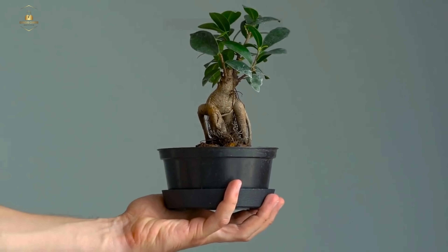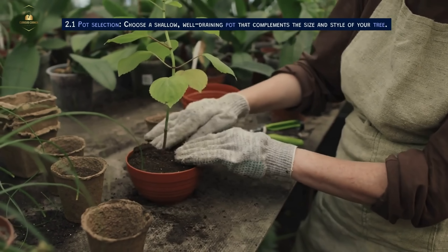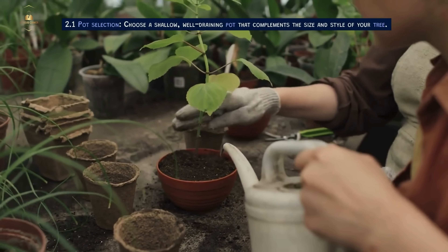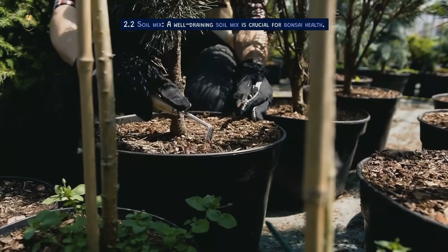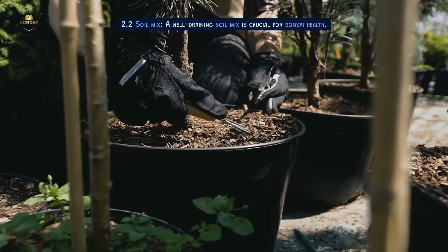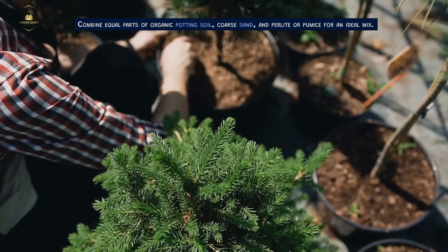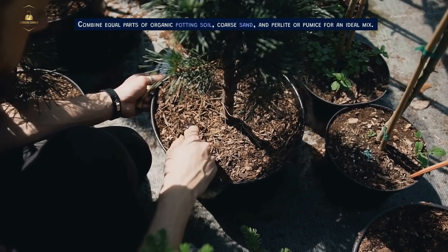Preparing Your Bonsai Tree. For pot selection, choose a shallow, well-draining pot that complements the size and style of your tree. Ensure the pot has drainage holes to prevent root rot. For the soil mix, a well-draining mix is crucial for bonsai health. Combine equal parts of organic potting soil, coarse sand, and perlite or pumice for an ideal mix.